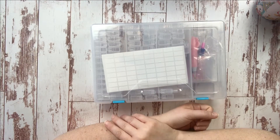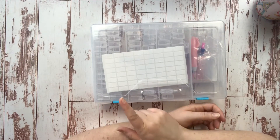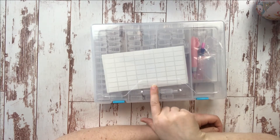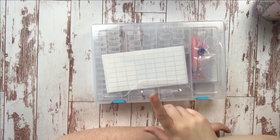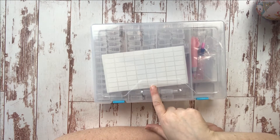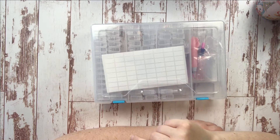Hey guys, before we get into today's video, I wanted to stop in with a quick product introduction. I know a lot of you are working on old master's canvases, and sometimes old master's canvases equals tons of colors, which equals: what the heck do I do for storage for all these colors?